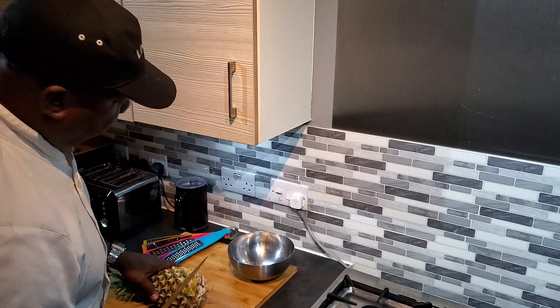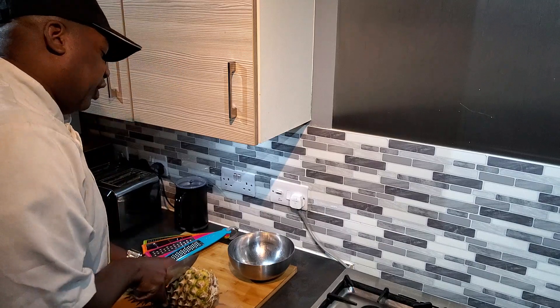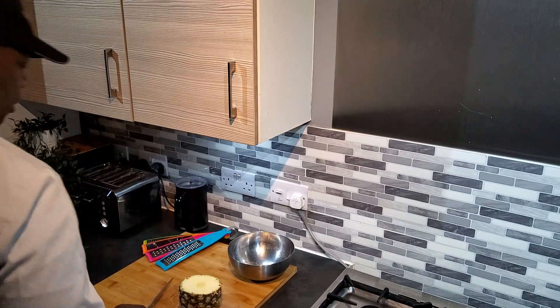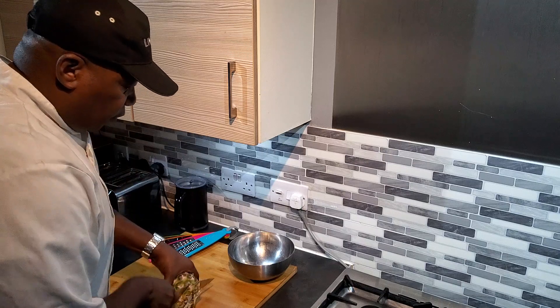I may not need all of this so I am going to cut it about in half. Take the bottom off.